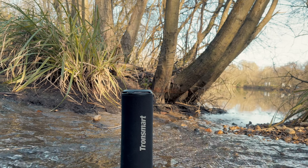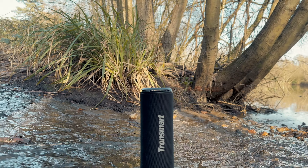But the question is, is it really worth your interest? With that all said, let's first start by unboxing this product and see what we're in for.